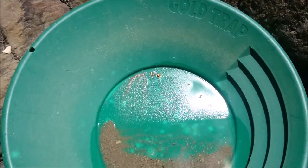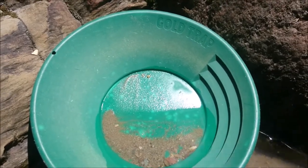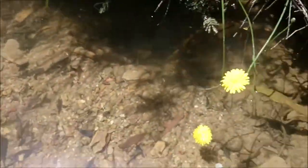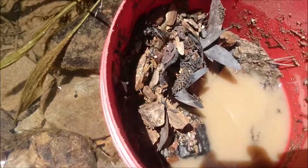That was just out of the bucket — handfuls of dirt into the bucket first, and then suck up with the pump. I've still got a quarter of a bucket of dirt to go.